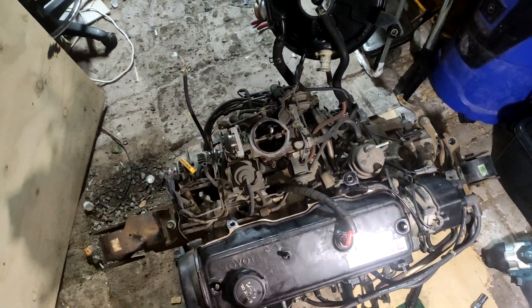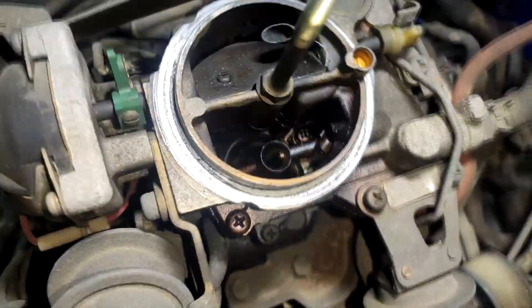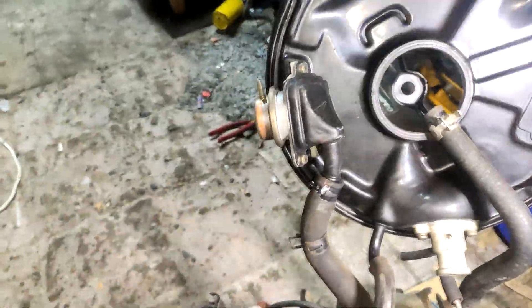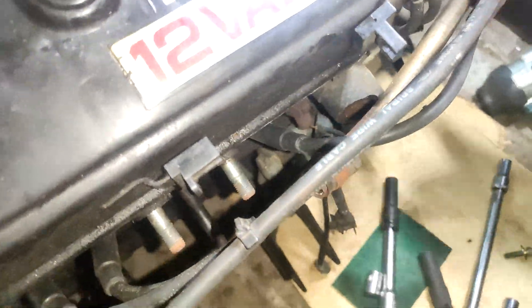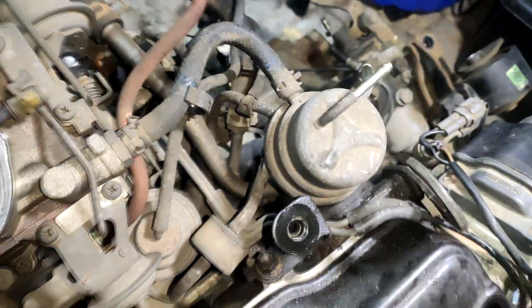Right guys, back here with the 3E Toyota. As you can see in here, it's not too clean. I've already undone the bolts for the valve cover, so I'm going to pop that off and have a look. This 3E is a lot different to the 2E - it's got this pipe that runs all the way around and goes through the exhaust, and it also has an O2 sensor for the exhaust. And I've noticed that this fuel pump is a lot bigger than a 2E standard.